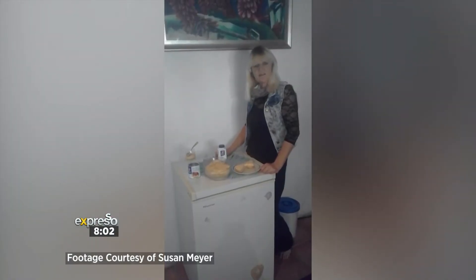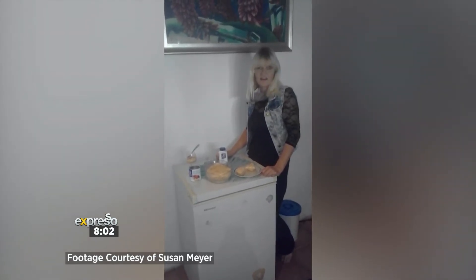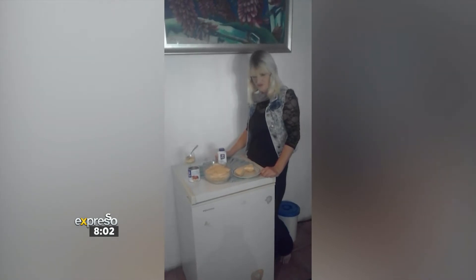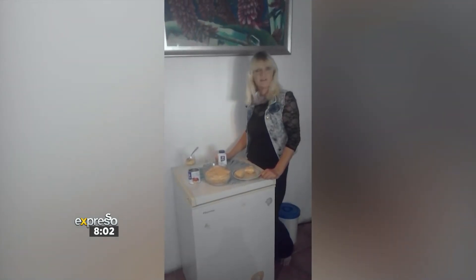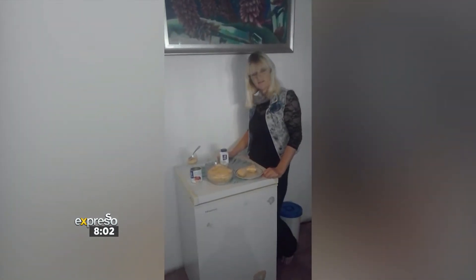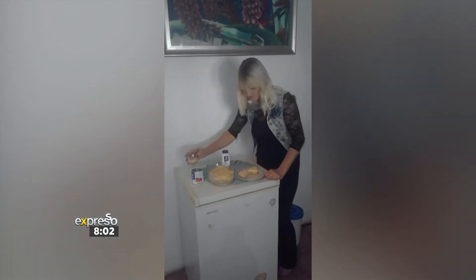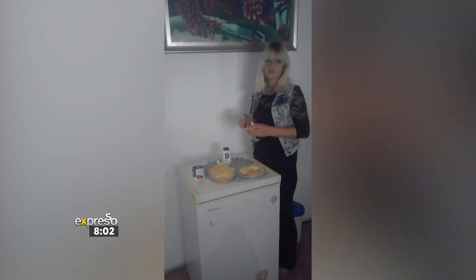Hi Expresso, thank you for giving me this opportunity. This is my instant cheesecake — my late granny told me and showed me how. It's very easy, it's made with love, it's by Clover. She always told me the secret's in the love. Very instant, takes an hour to set.